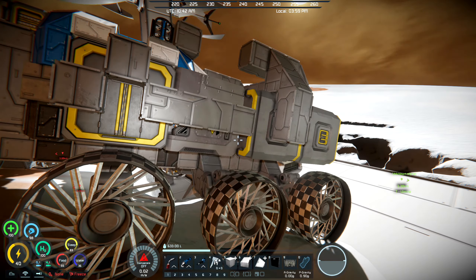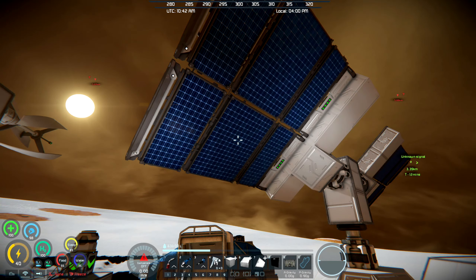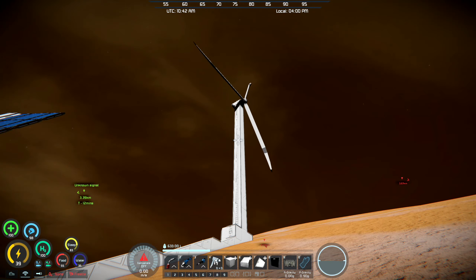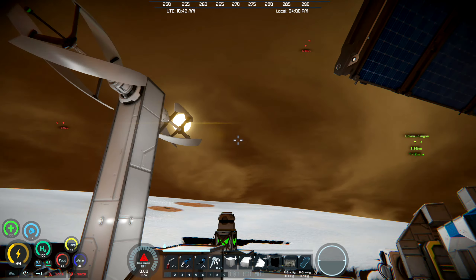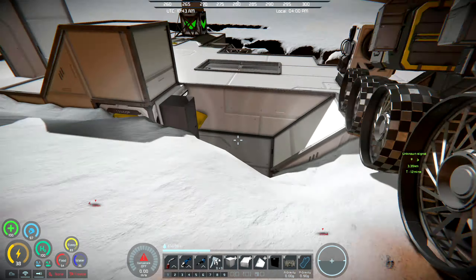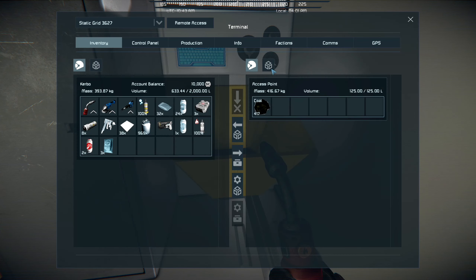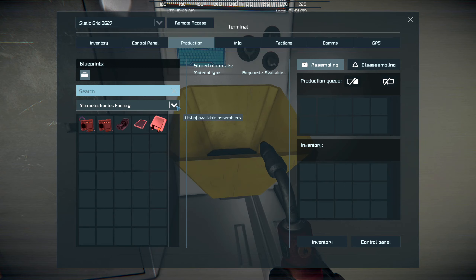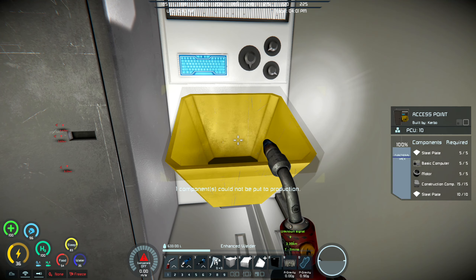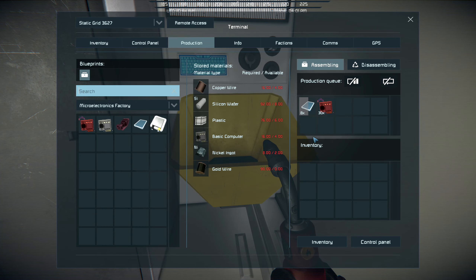There we go - we'll let the rover feed off the base now that it's mostly charged up, with that massive solar panel. We've also got the big wind generator making a decent amount of power. Solar panels do a lot of moving around. None of that stuff got made - why isn't it being made? It didn't put it into production because nothing was turned on. There we go, now it's doing stuff.